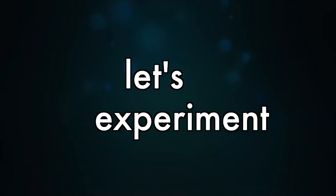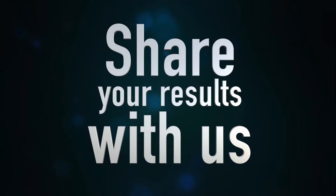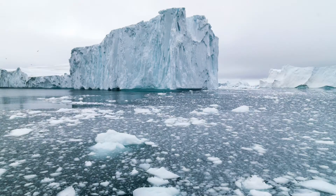In this video, we'll describe how to set up the experiment and ask you to share your results with us. Our webpage will describe what people saw and explain the science behind it. We think you'll be fascinated with the results.